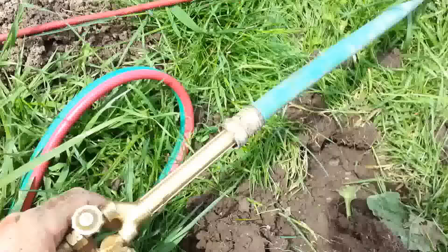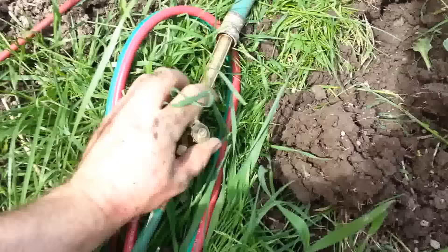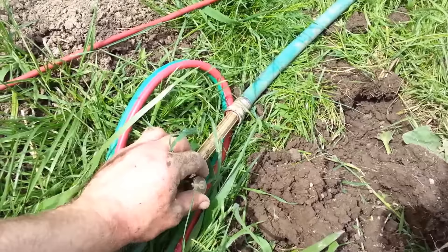This is jammed in the garden hose. I'm running my gas at 5 psi propane and oxygen at 40 psi. We're going to run this for about a minute.